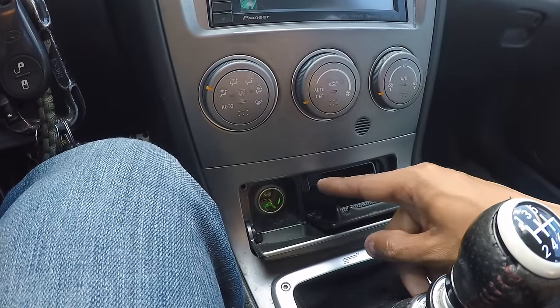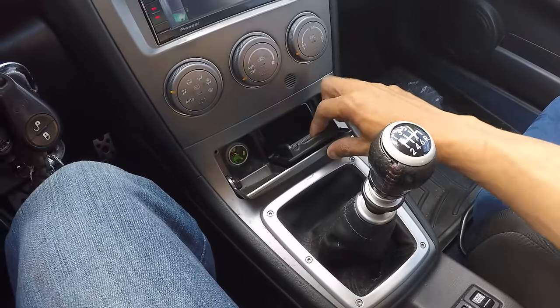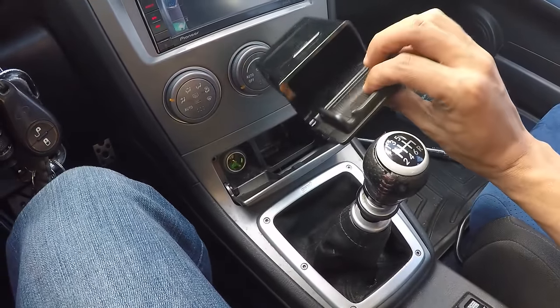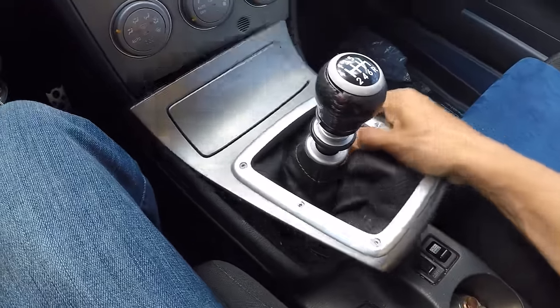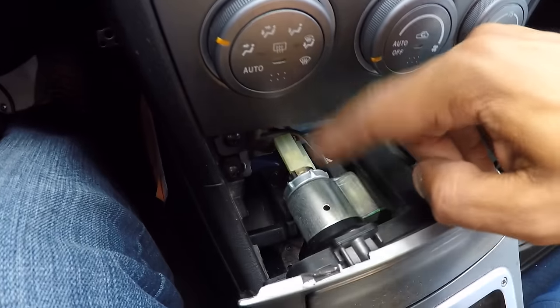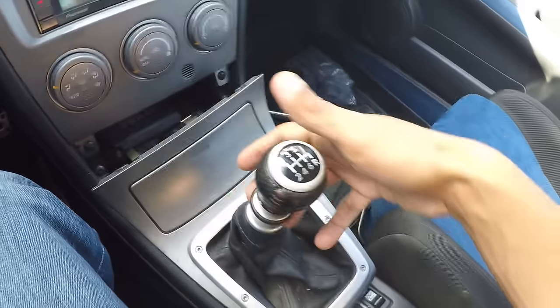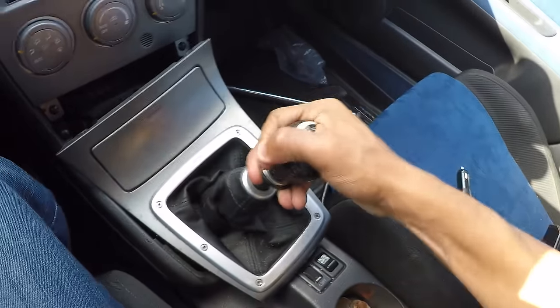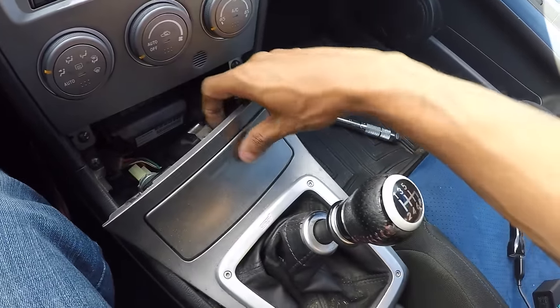The only way to fix this is to replace it. In order to replace this, it's very simple. First of all, I want to take out this little ashtray, then I want to pop this out — it pops right up — and that will allow me to get to the back of my cigarette lighter. First, I'm going to put my car in reverse to get the shifter out of the way, which will give me a little bit more room to play with.